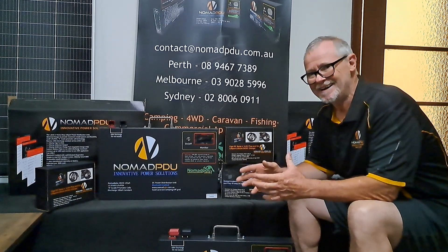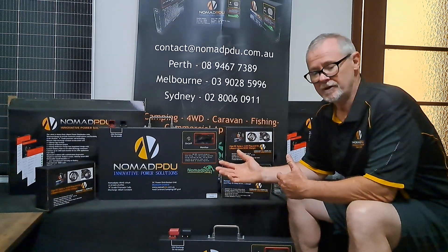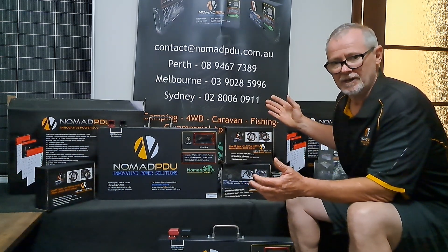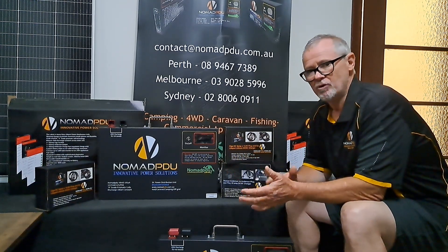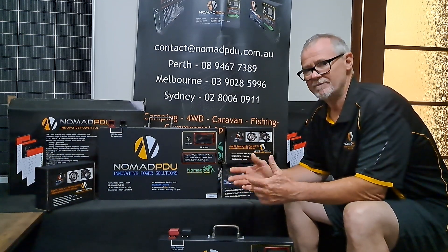Quite simply, what you're doing is regulating the charge going to a secondary battery — that's an auxiliary or dual battery. You've got your crank battery and then you'll have your auxiliary battery somewhere else typically. You may have it in the front of the vehicle, or with the V6s, V5s or the Nomad range, we put them at the back, closer to where your accessories are going to run.